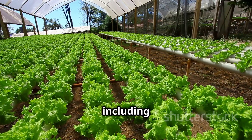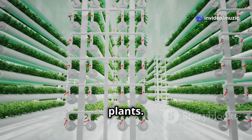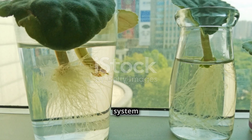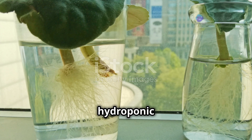Each system has its own advantages and is suited for different types of plants. Whether you're growing herbs, vegetables, or flowers, there's a hydroponic system for you. We'll explore the best crops for each system next — stay tuned to find out which plants will thrive in your chosen hydroponic setup.